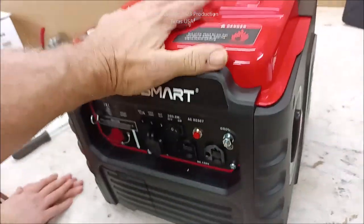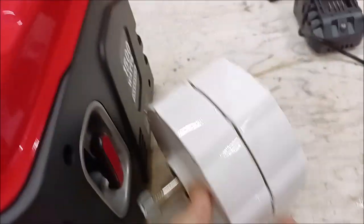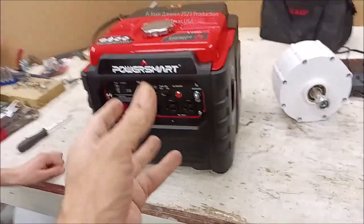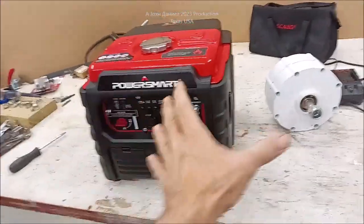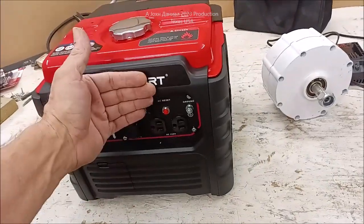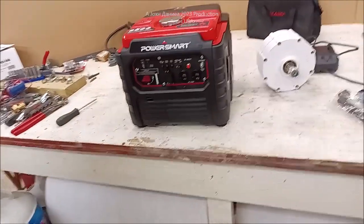An inverter generator basically uses a DC drive alternator setup — either a permanent magnet alternator or an excited coil alternator. Instead of producing 60 Hz directly based on RPM like a standard generator, it has a small inverter inside. Let me grab a little inverter here so we can do a quick demonstration of the concept.